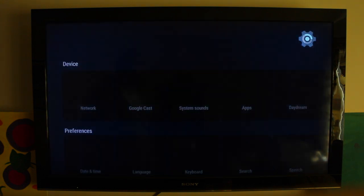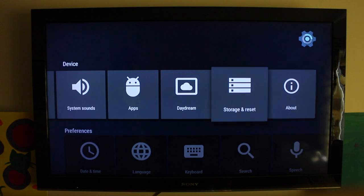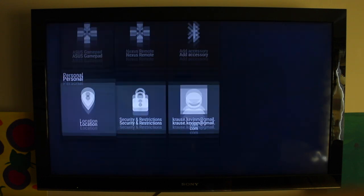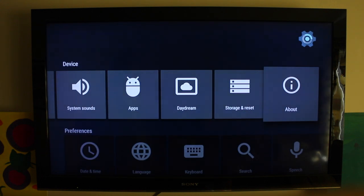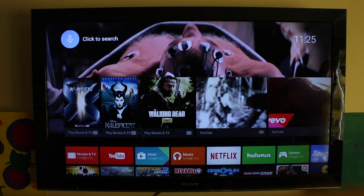We can jump into the settings and see some other things, such as Google Cast, which allows you to cast from your phone directly to your television. There are some other settings on here, but nothing too crazy going on. Very simple, very easy to get into. Once you jump in and start playing, you're right in there. Installation is a breeze — it takes less than three minutes to get the box set up; you just have to download some software updates and you're right into the action.